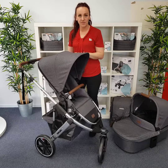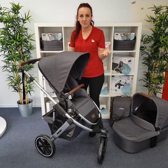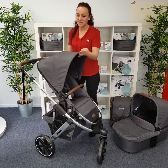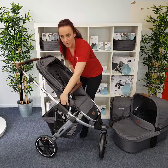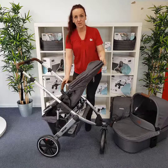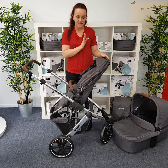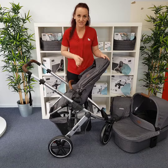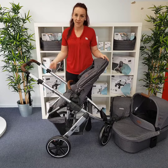Before I go through what is different with the Diamond Series, I'm going to talk to you a little bit about what we love about the Salsa 3. Firstly, the Salsa 3 is one of the only three-wheel prams on the market that will allow you to have your baby facing you, even when they are a toddler sitting upright. And speaking of toddlers, it is also one of the tallest seats that will have your child facing you.